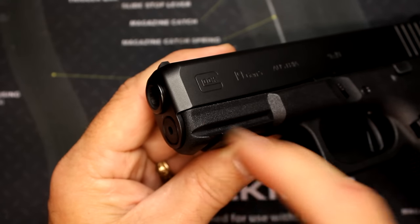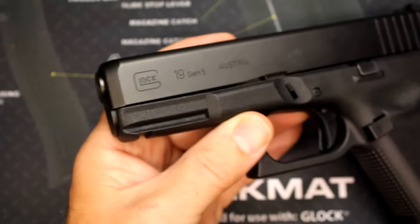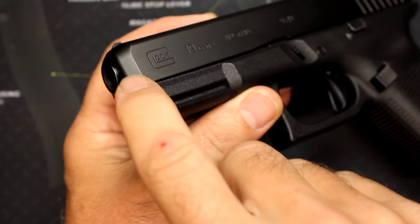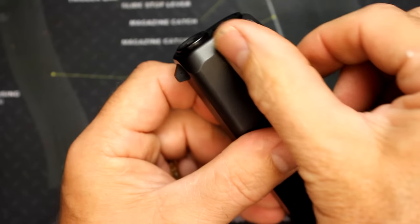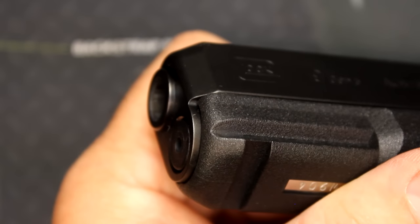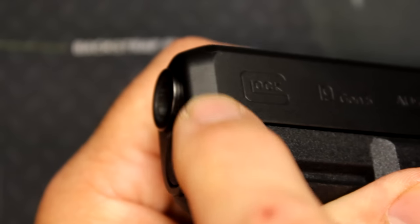One improvement to me is that they beveled the front of the slide, and it really looks nice — more like the G26 and G27, which I've always preferred. I think it makes the pistol look a little better. Here's your standard Gen 3 model — you can see that it's just cut straight off. One thing a lot of people have pointed out is right here at the frame, the bevel doesn't match the frame. It kind of pokes out just a little bit. I think Glock could have done a little better job with that. It does show a little bit of lack of detail, but it's not the end of the world.